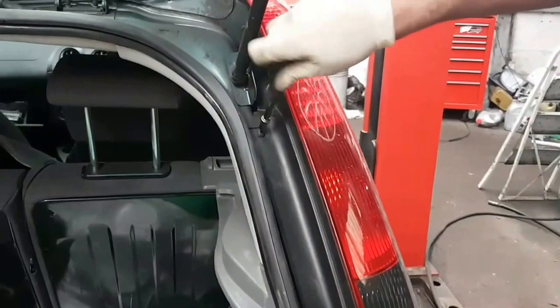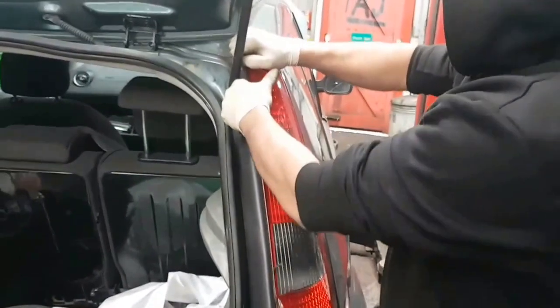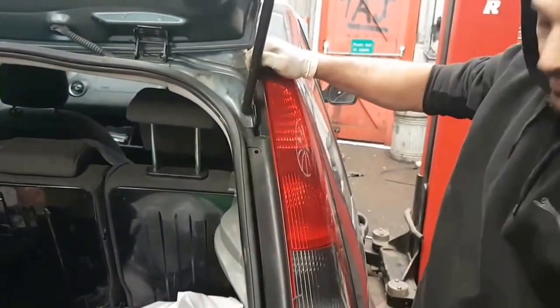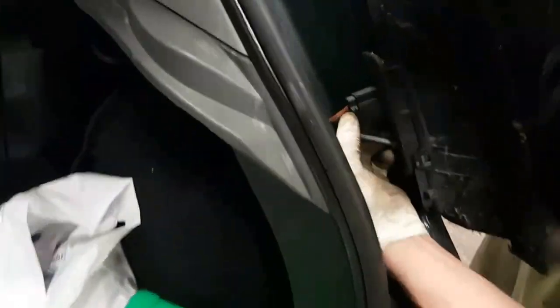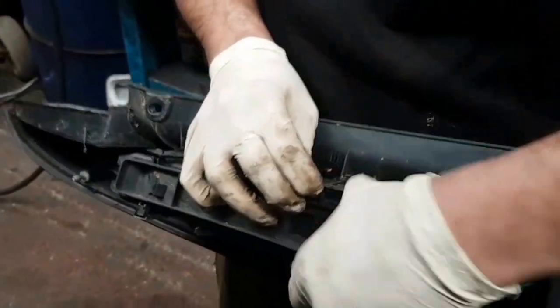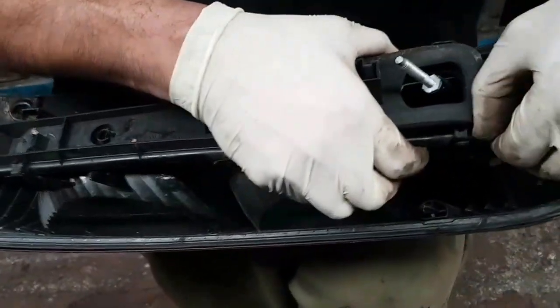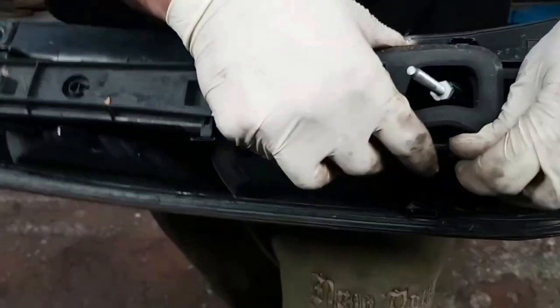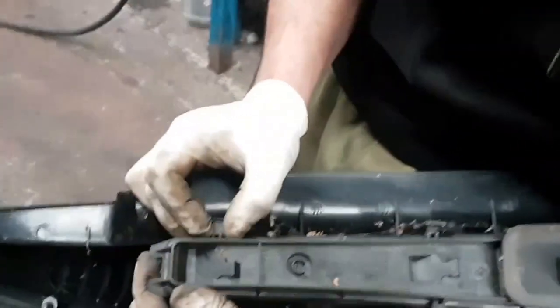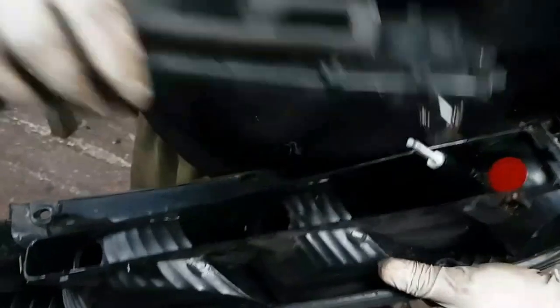Do the same thing on the top as well. Once you've undone both of them, take the screws out, put them somewhere safe, and then you pull the top bit out first because there's a lug behind that. You'll hear it. Now the whole thing's come out. There's a clip here — you unclip it. You've also got these little clips here, so you gently pull the clips back. You've got to be very gentle with it. There we go, we've got the whole thing out.